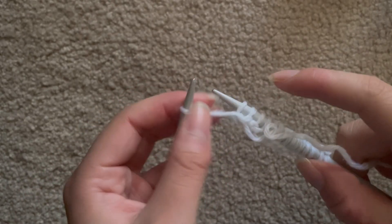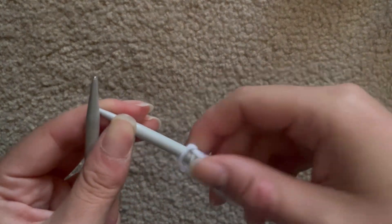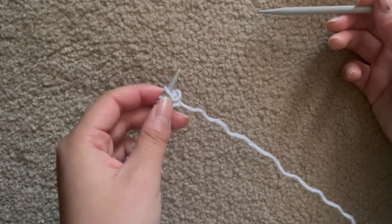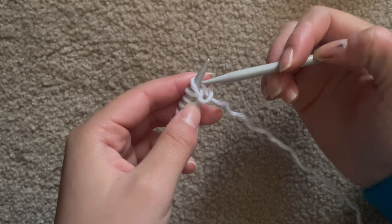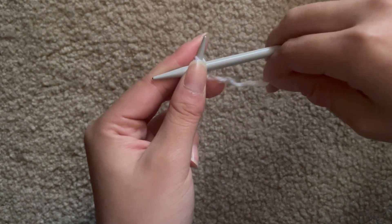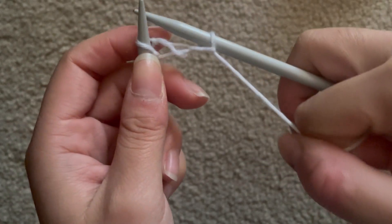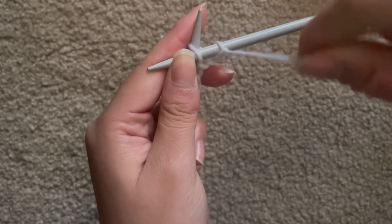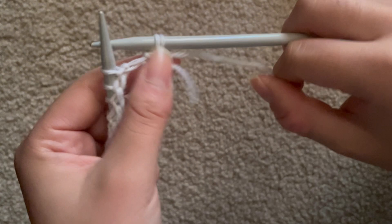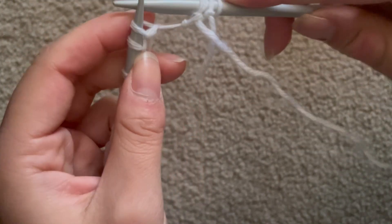Complete every stitch along the row. That finishes our first row. Purl is basically the opposite of a knit stitch: insert your needle on top of the left needle, wrap your yarn around the right needle from left to right, pull it through, and repeat. Purl into every single stitch until you reach the end of the row.